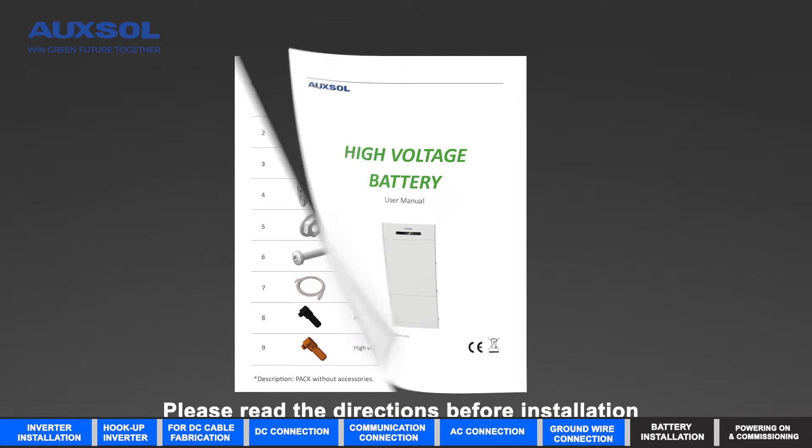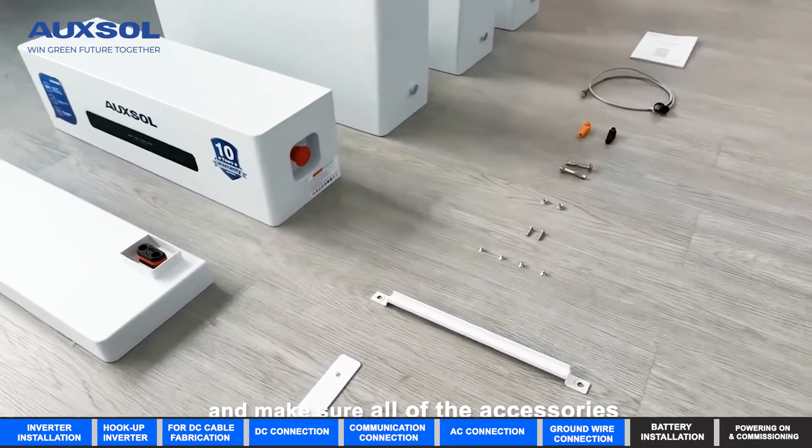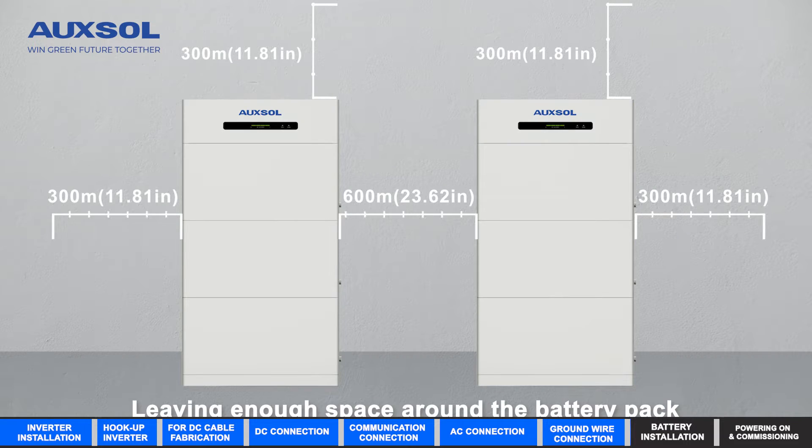Battery installation — preparation before installation: please read the directions before installation and make sure all of the accessories are present in the box. Leave enough space around the battery pack.